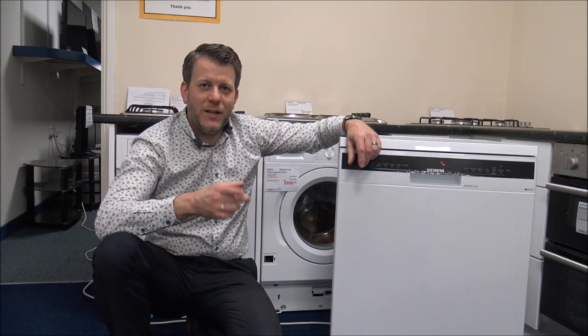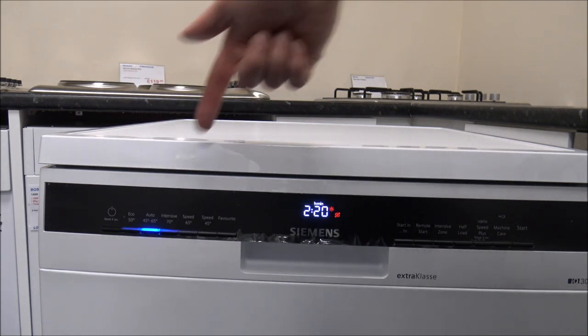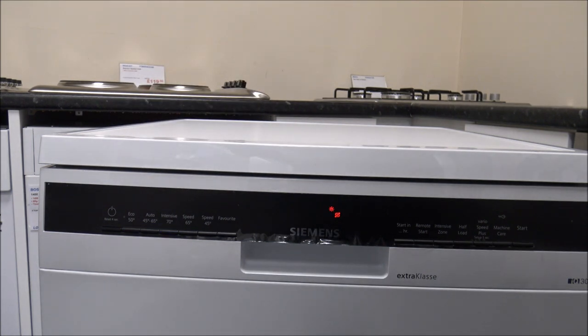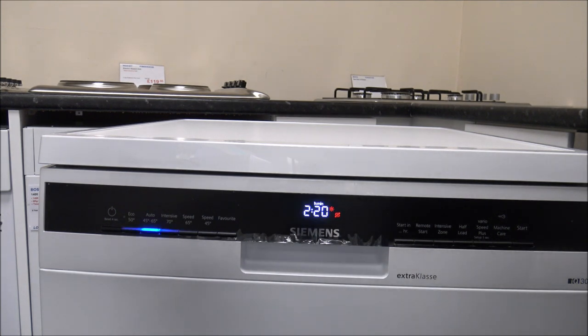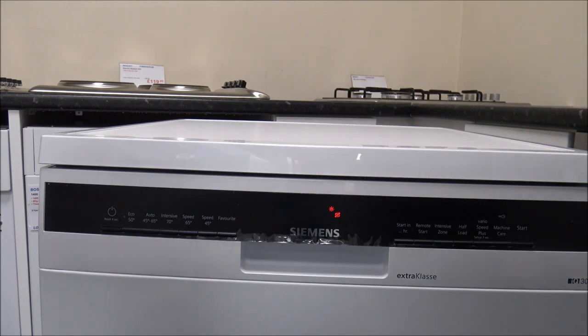I'm going to start on the Auto 45 to 65 degree programme. This is a very common programme on Bosch, Neff and Siemens appliances. The idea is that it sends a certain amount of water through at the start of the programme, determines how dirty and greasy the water is, and then adjusts the temperature of the wash between 45 and 65 degrees. You don't see the temperature on the display, but you can see the time. On average the wash time will vary between 1 hour 40 and 2 hours 45 for this programme, and the temperature it operates at will have a huge impact on the cost per cycle.